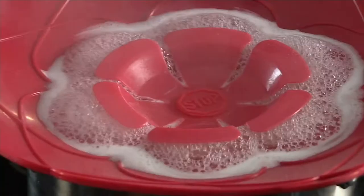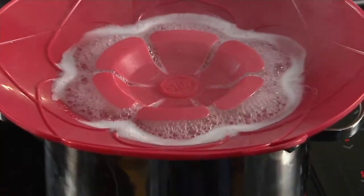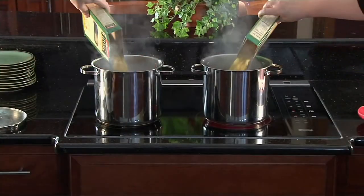It looks like I blew a breaker. Welcome to live TV, everybody. I'm Jeremy Parker here, and I'm here to show you the Kochblume set of two spill stoppers.